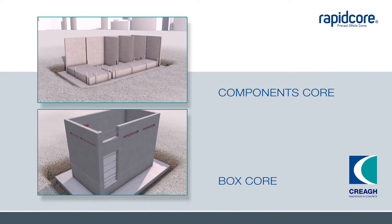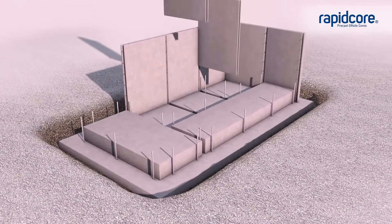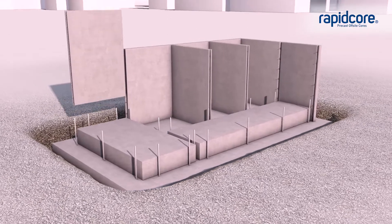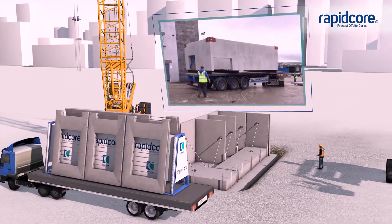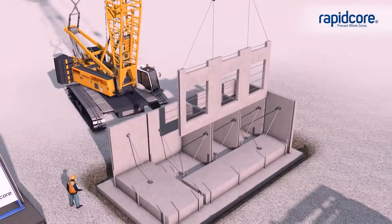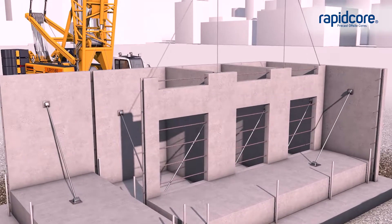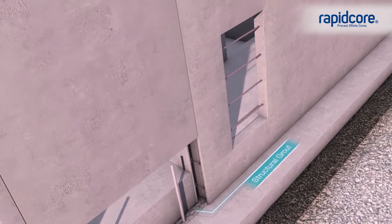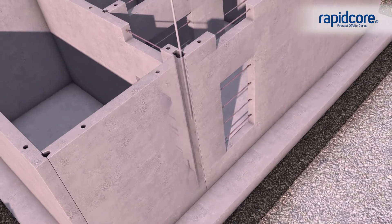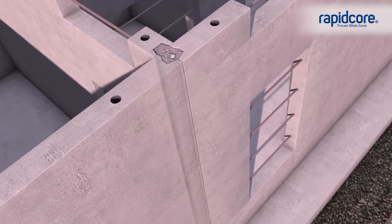There are two types of cores. The first is made up from individual components as shown. Used to build larger and unusual shaped cores, the units are delivered on-site on a just-in-time call-off sequence and installed by our specialist teams straight to in-situ foundations. The units are connected by slotting into the tie bars protruding from the in-situ and are lowered onto a bed of structural grout. The units connect to each other by threading the bars through the loops and then grouting.